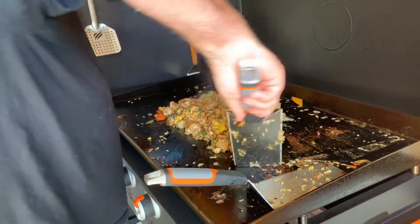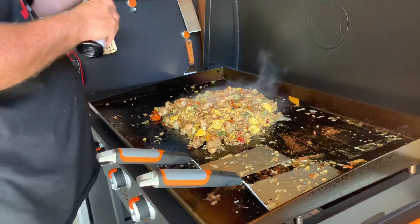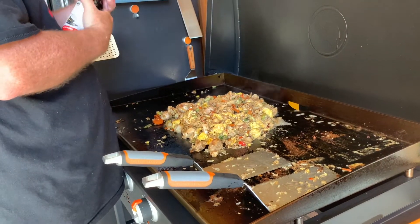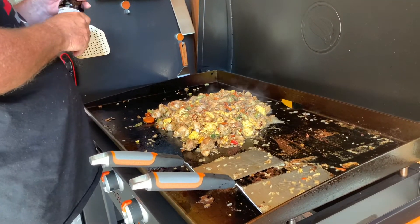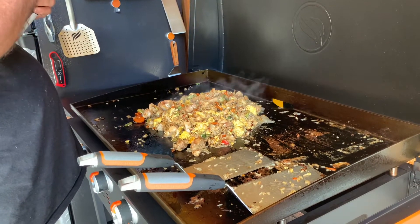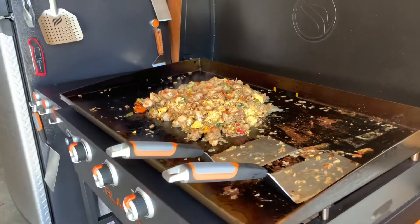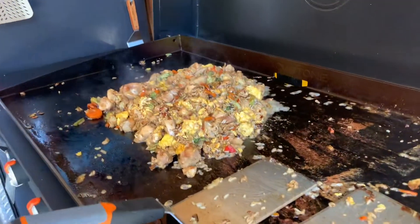Overall this is good. Smells good. I need to add a little bit of soy now at the very end, just to get it. Not open — tap it off just a little bit.